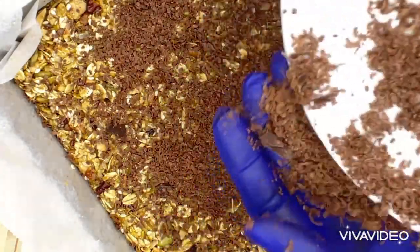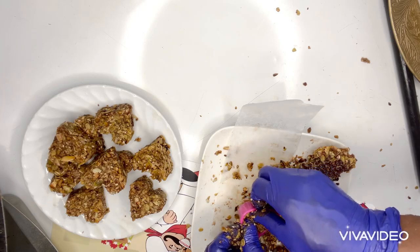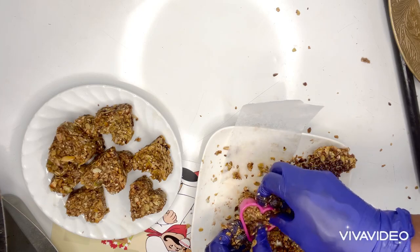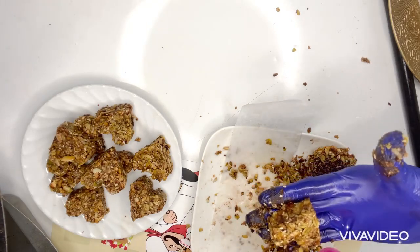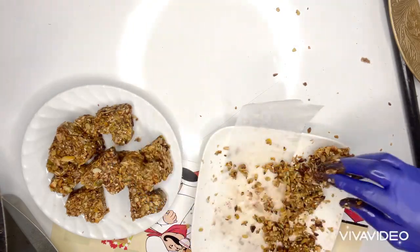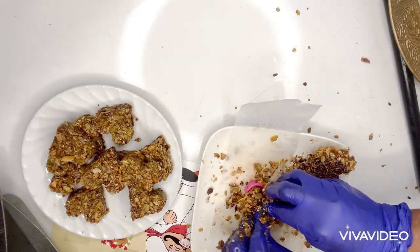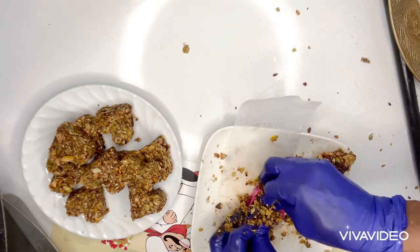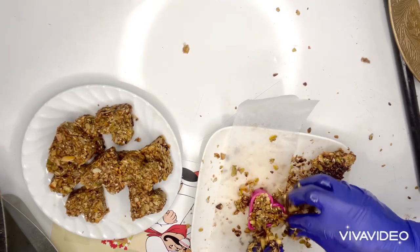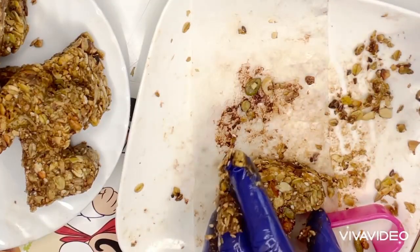Next, I will start making the shapes — I'm going to be making heart shapes. Here is the size of the heart shape I'm making. I'm going to continue this process until I finish everything, and after I finish I will put them in the fridge to cool down for one hour.